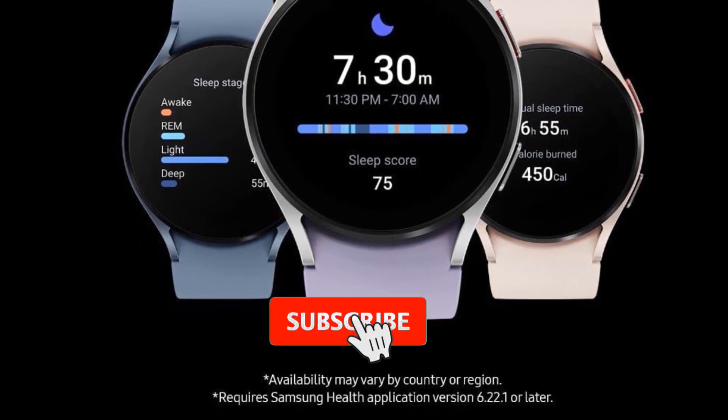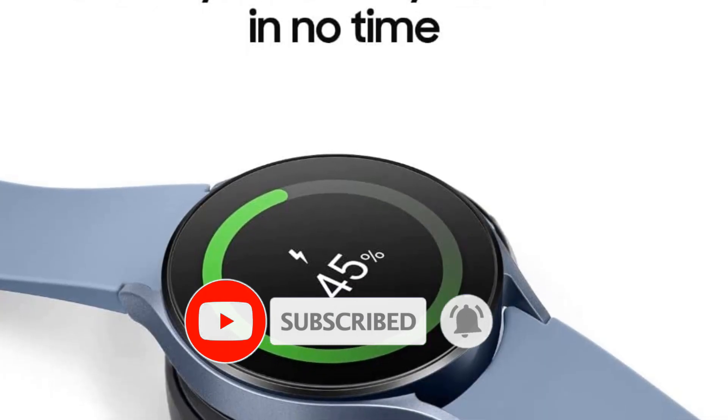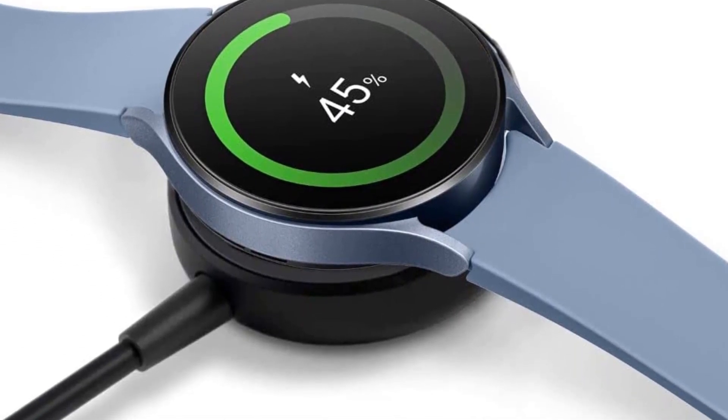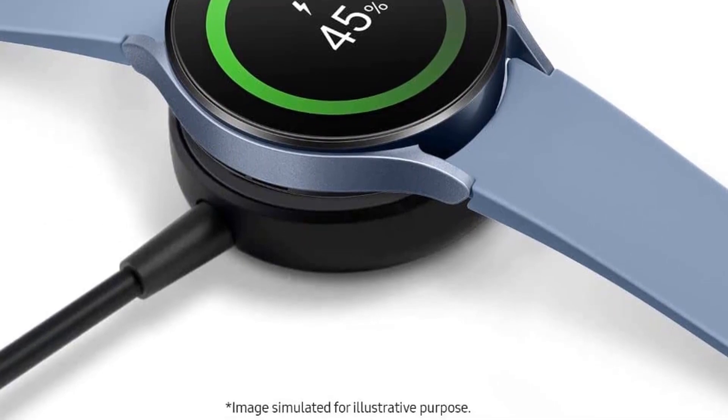You do need a Galaxy phone to use the ECG, but all the other features work seamlessly with other Android phones. However, the new temperature sensor isn't active yet, and both watches miss out on the classic physical rotating bezel, one of the signature features of Samsung's Galaxy Watch and Gear watches from years past.